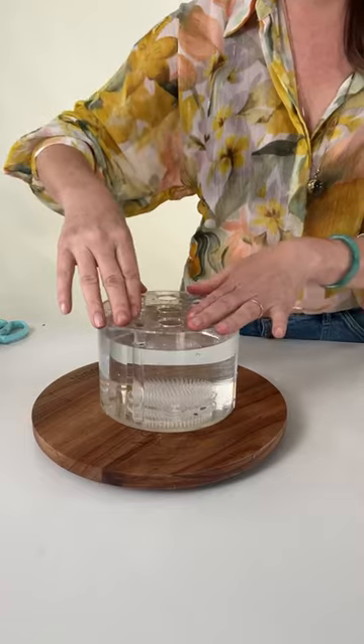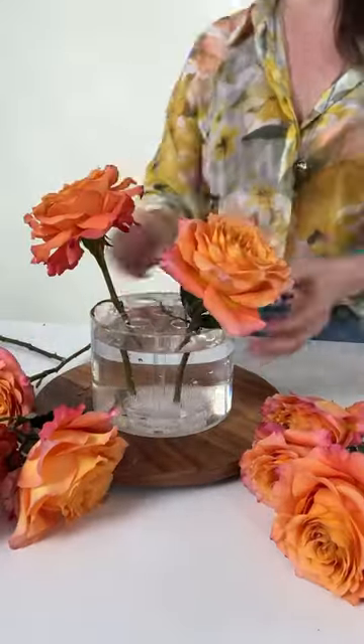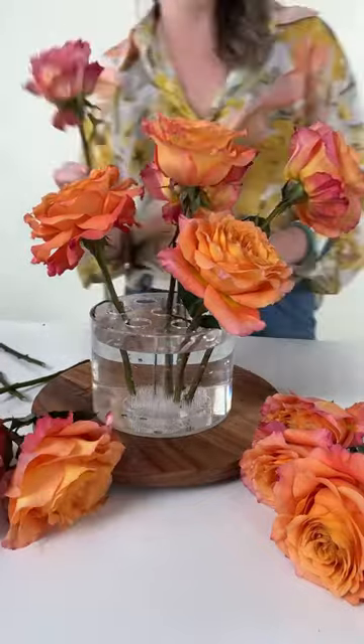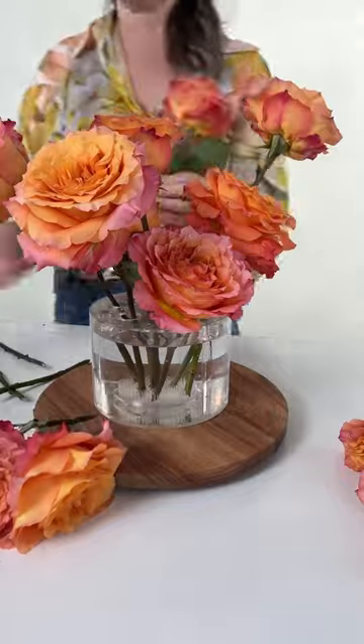I popped down the gridded table and all I have in the studio is 12 free spirit roses, so I'm doing this asymmetrical build. That's why I needed that additional support that the Pinfrog would offer.